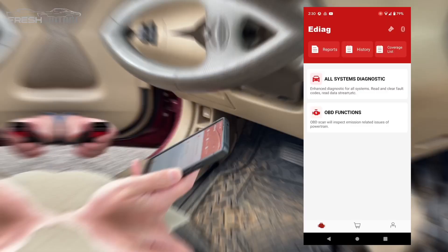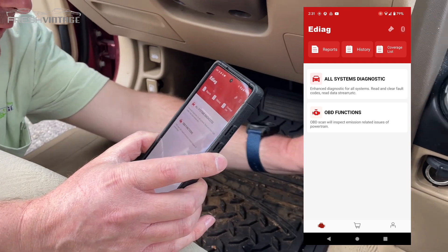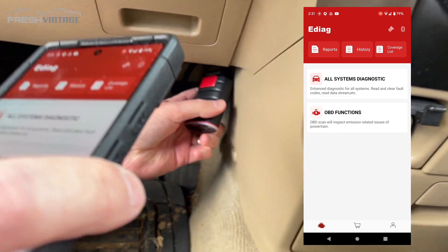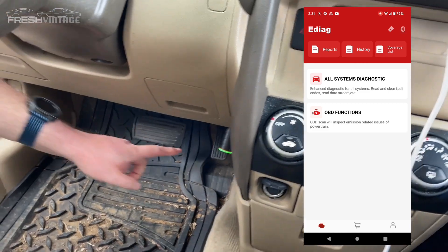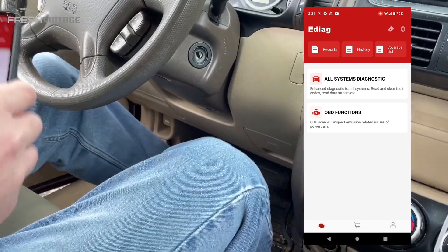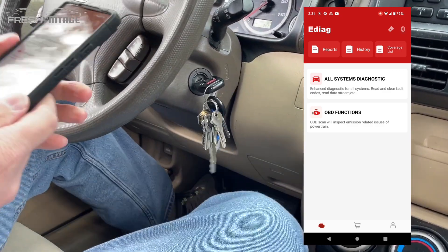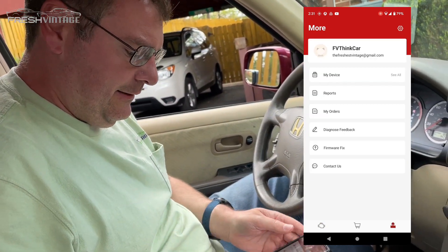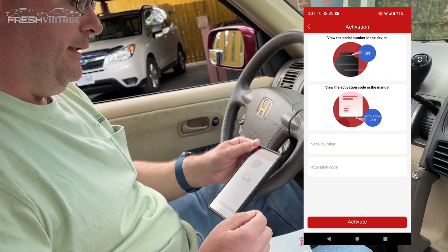We have the app up and running. We're going to plug the e-diag into the CRV — it's right here next to the center console. Make sure it's seated and has power. You can see on the bottom it turned green, which is a really nice feature. We'll hop in the CRV, turn the key on, and now we should be able to pair this.